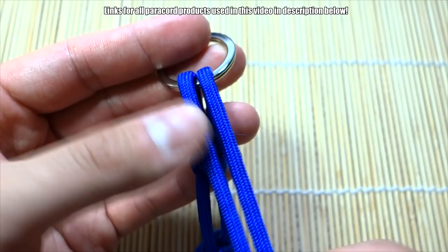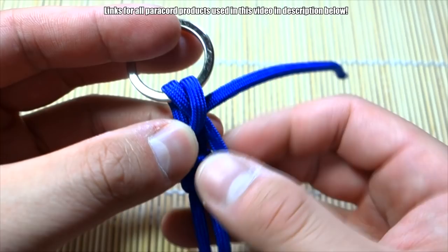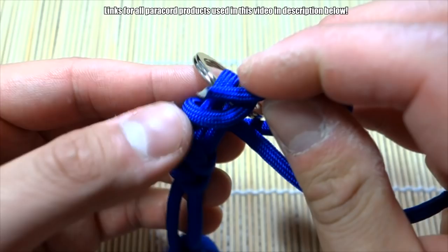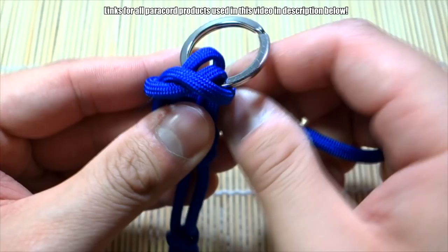What we're going to do is take the strand on the right, bring it to the left side, bring it behind like that to make a loop. Then for the strand on the left, bring that around to the right side as well, and pass it through the first loop you made — just that one — like this. Then we're going to pull all the slack back out.